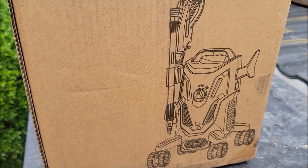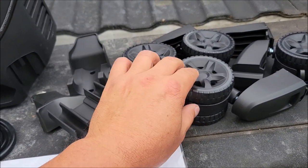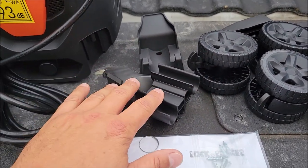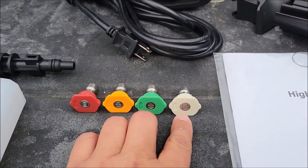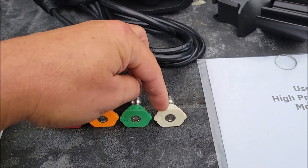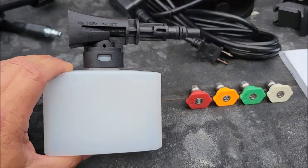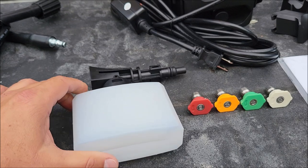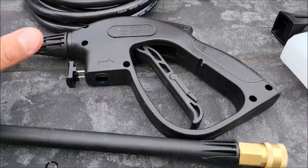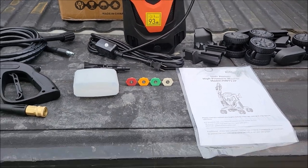Let's go ahead and open the box and see what it comes with. Out of the box it has these really nice meaty size wheels so you don't have to struggle with little tiny wheels. It comes with a couple of accessories — little hooks and things. It comes with four different high-pressure spray nozzles: 0, 15, 25, and 40 degree. It comes with a manual, screws, and a soap dispenser for foam spraying your vehicle. It also comes with the hose for the wand and the wand itself, plus the electric cord already attached.